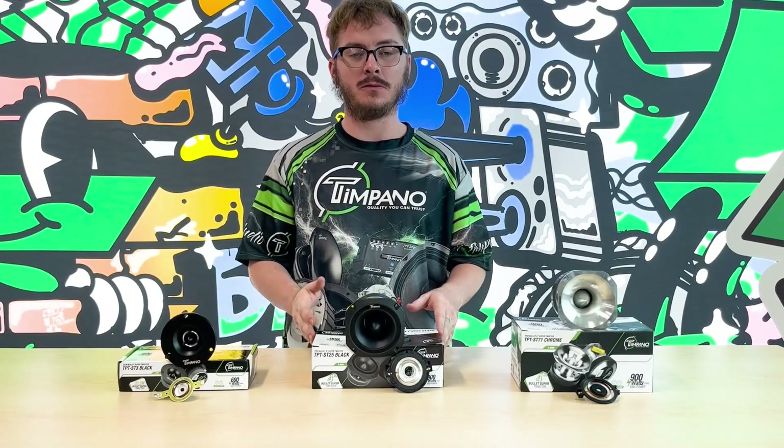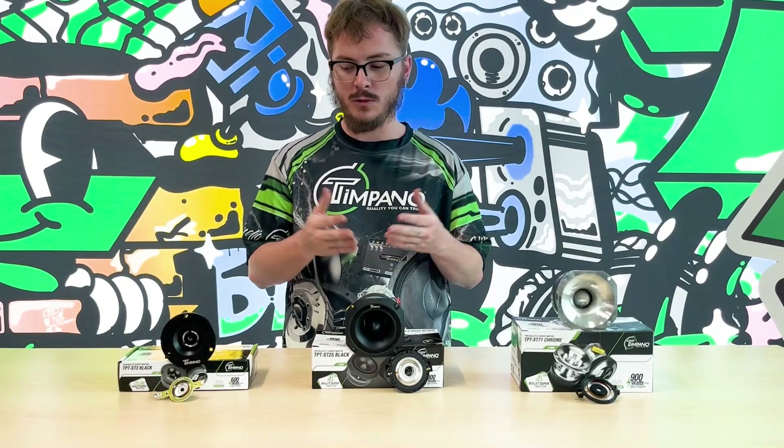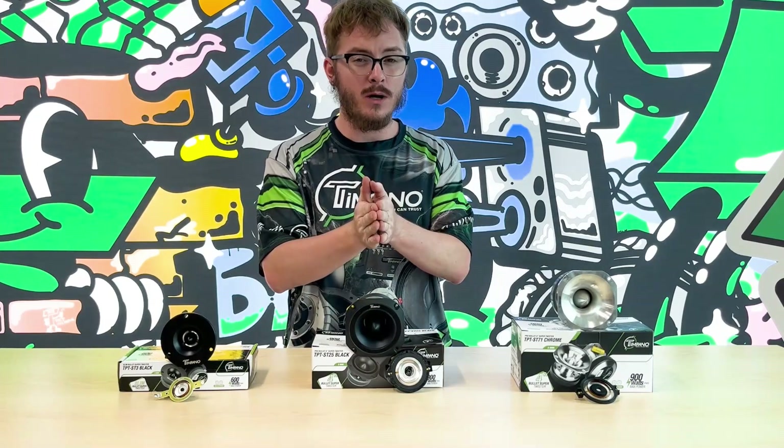Hello guys, welcome back to the 10.0 YouTube channel. Today we'll be showing you the differences between our tweeters here, and that can also help you for your application.